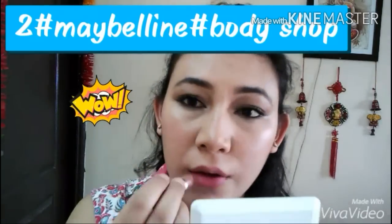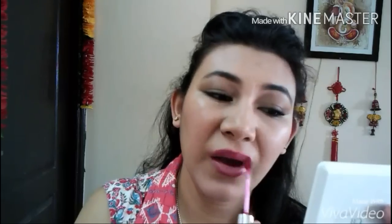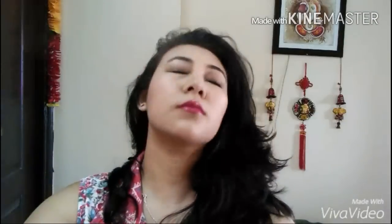Coming down to the second look, which is one of my favorites. I've used the Maybelline Color Show Creamy Matte Lip Color in Mysterious Mocha, and then topped it up with the Body Shop lip gloss. This is how the color has come out — hope you guys like it!